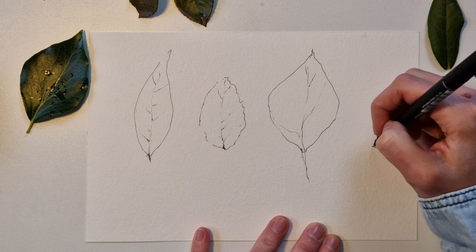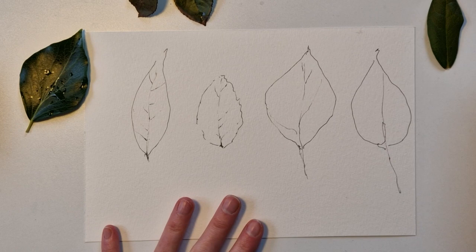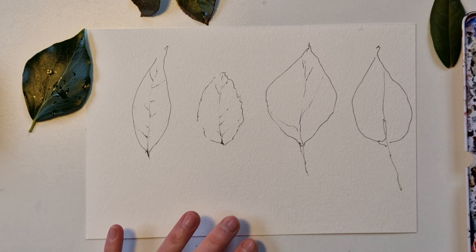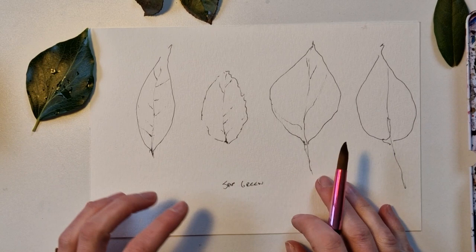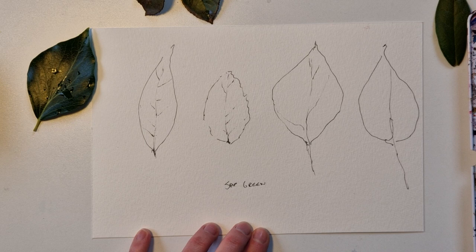So we have four leaves. I have my colors here next to me and I'm going to put them in the description below. I'm going to use a base color for all four, and that will be sap green. Of course you can mix your own if you have blue and yellow, but often they turn out in a way I don't really like. I want to have as little mixing as possible, so I'm using a pre-mixed green instead of mixing yellow and blue.